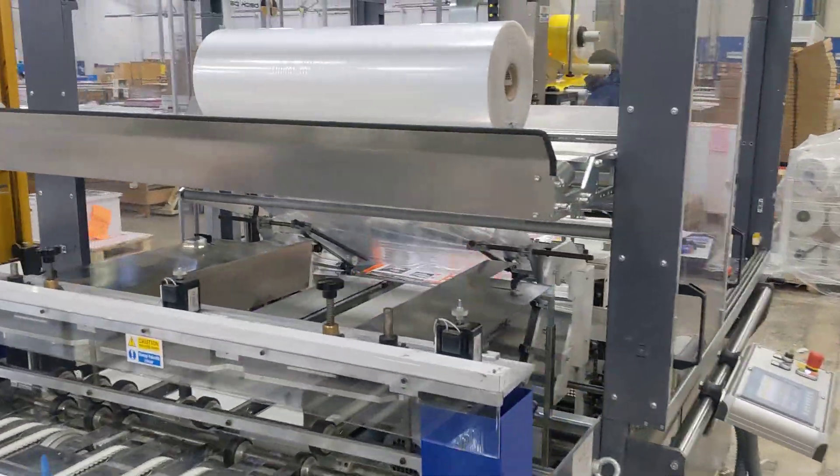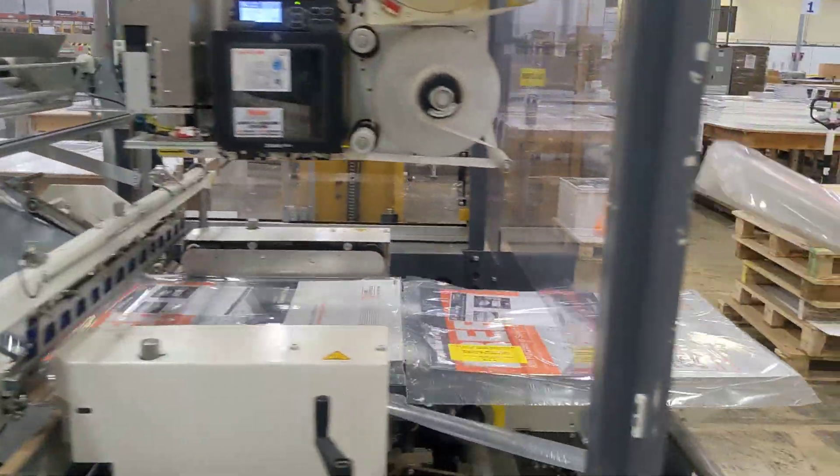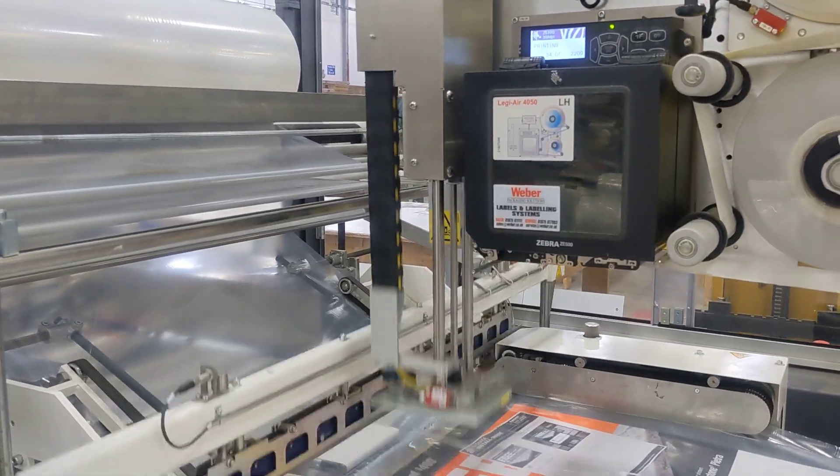Like I said, this is almost as fast as this machine will run. Packages are nice and tight. Labeler's coming down. This is full speed — this is around 1,800 an hour.